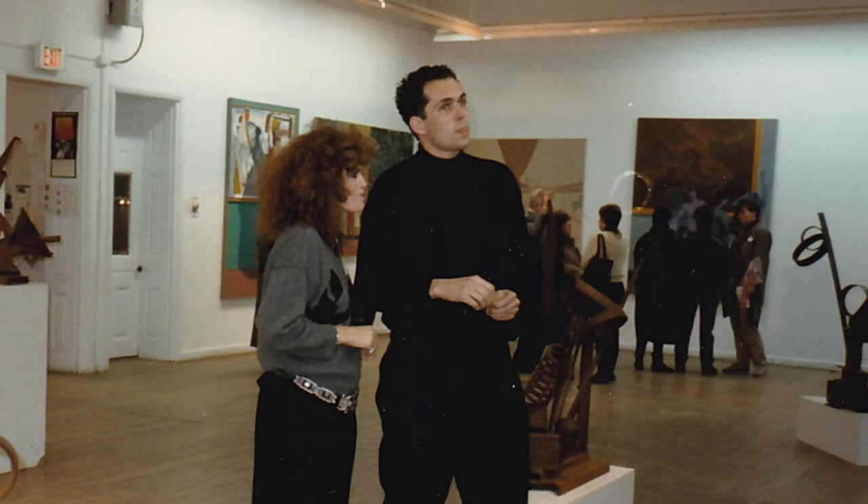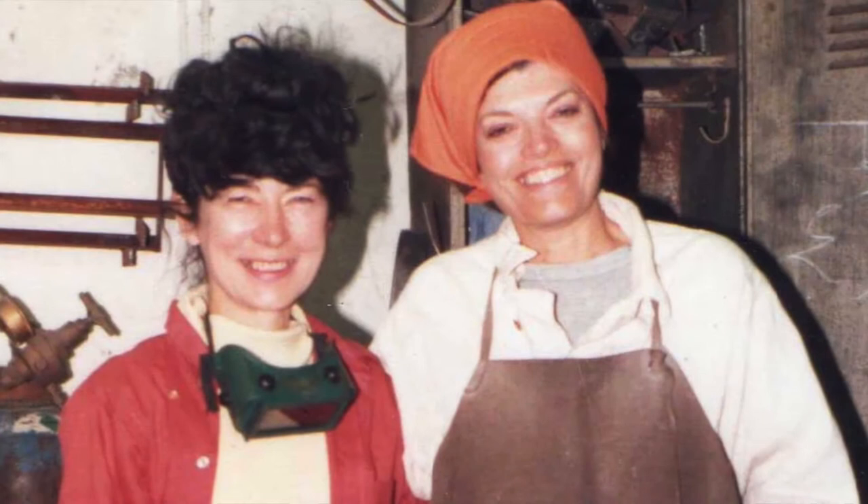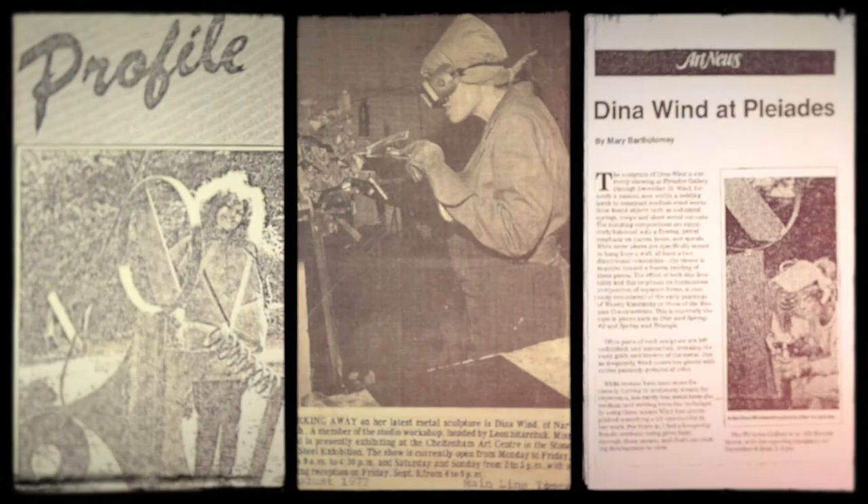Dina Wynn was an artist who was quite active in the Philadelphia art scene. She started off as a painter, but by the mid-1980s she was involved in creating steel sculptures. She took a local welding class, but this became pretty pivotal for her. She became really interested in visiting scrap yards and collecting all types of metal scrap and welding it into small-scale and large-scale sculpture. In this process, she made quite a name for herself in the Philadelphia and New York area.